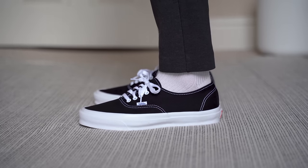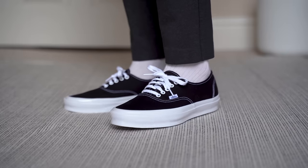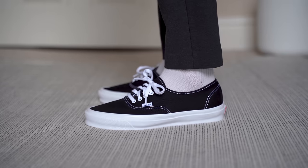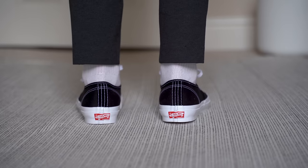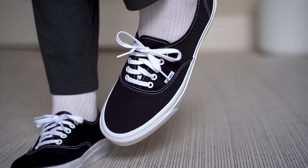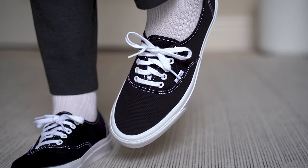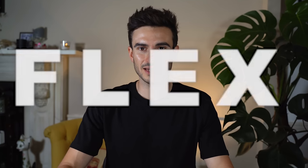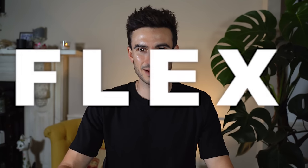When it comes to sizing I choose my regular size in all pairs of Vans and the vaults are no different — I went true to size in these too. Like most Vans they have a decent amount of room in the toe box, so if you have slightly wider feet these might be a good option for you. They're not the most comfortable sneaker in the world but I've done a lot of walking in them. I've been on four-hour-plus hikes in these and my feet were fine. It's not like you're walking on clouds and there are definitely more comfortable options out there, but they're fine.